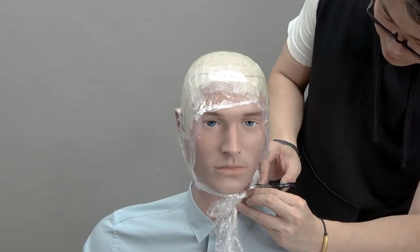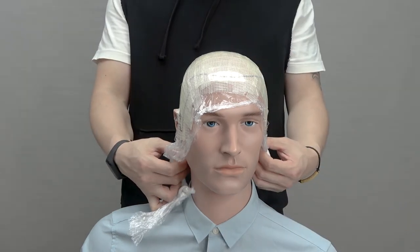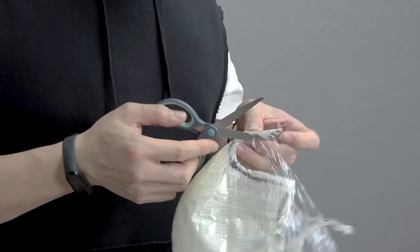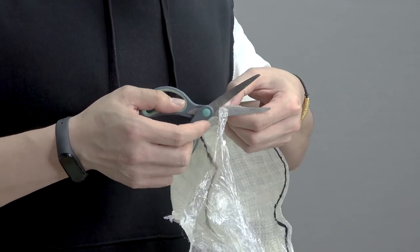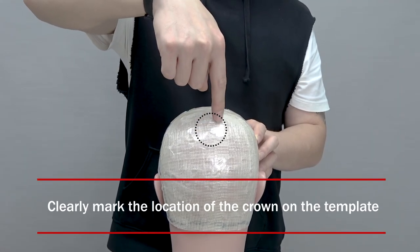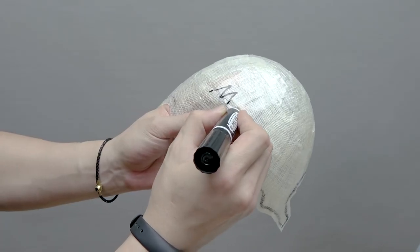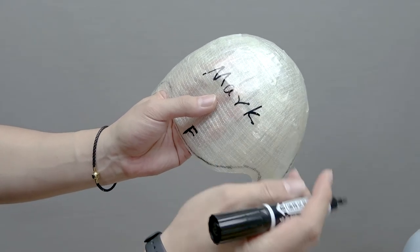At this point, you have managed to make your template, and the next step is to have it removed. Cut out the template and leave a half inch buffer outside the line you drew. Before sending your template in, make sure to label it by writing the letter F to indicate the front area for clarity purposes, as well as your name.